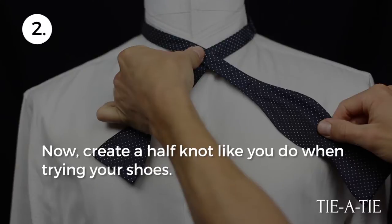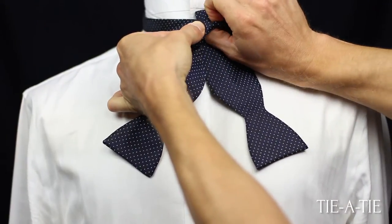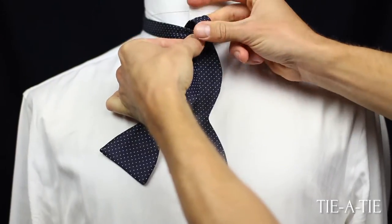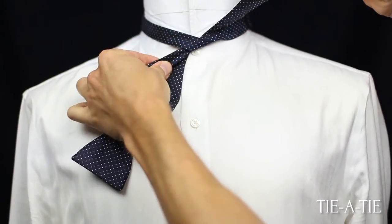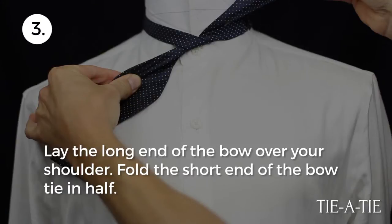Next, create a half knot just like you do when tying your shoelaces. Lay the longer end over the shoulder and keep a finger on the half knot to keep it tight.